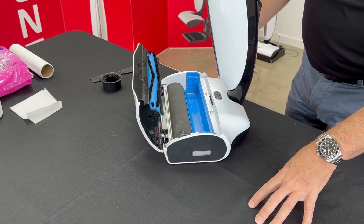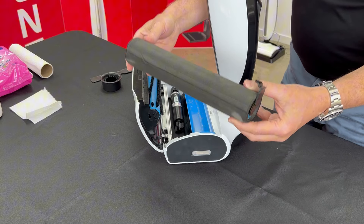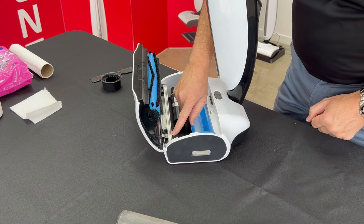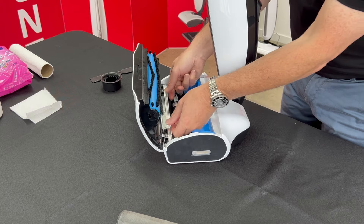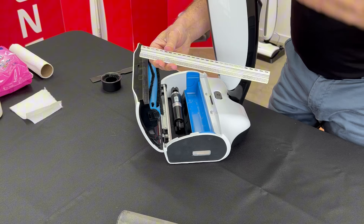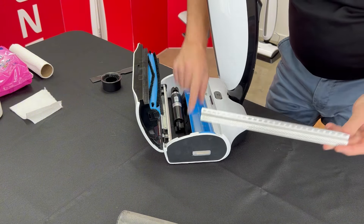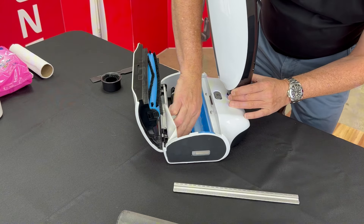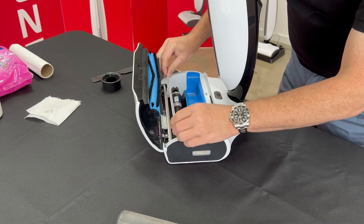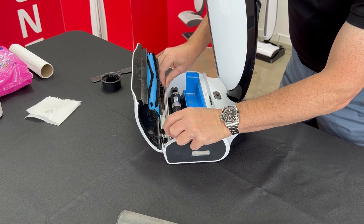Now we're going to show you how to clean the metal grate behind the cleaning roller. Remove the cleaning roller — remember these should be replaced approximately every six months. Remove the metal grate: you'll see three arrows lined up and a metal grate that just slides straight out. This blocks all the debris from getting inside the machine and blocking the internals. Remove that once a week, give it a wash, and wipe inside the channel with a paper towel to remove any gunk. Reinstall the metal grate, making sure you line up the three arrows, and you're done.